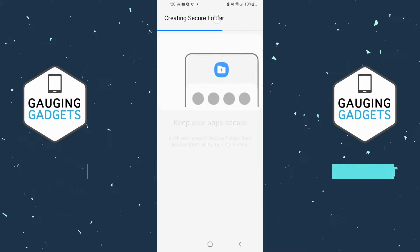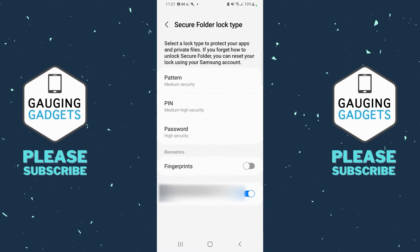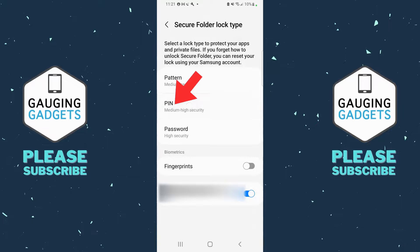Select Continue and then it'll start creating the folder. Once it sets up the folder we need to configure how it will be locked and unlocked. You have a couple of different options: you can either do a pattern by swiping on your phone, enter a PIN, or for the highest security a password. You can also use your fingerprint. Select your desired Secure Folder lock type — I'm going to do a PIN and configure it.